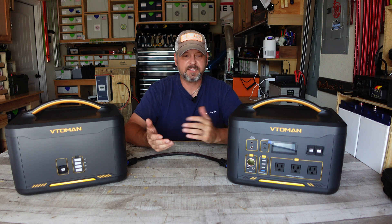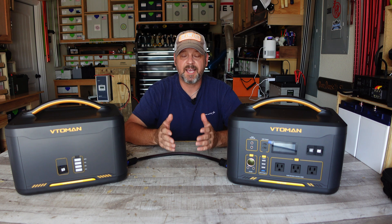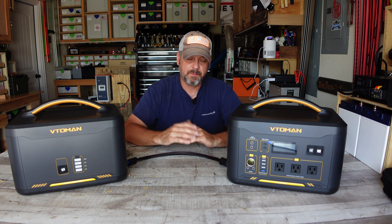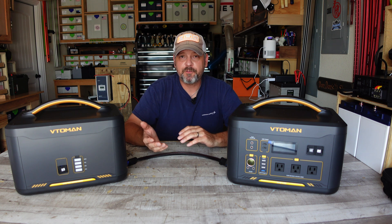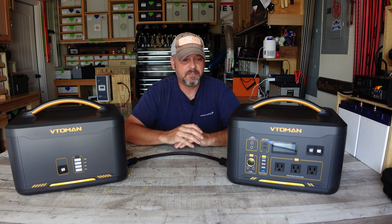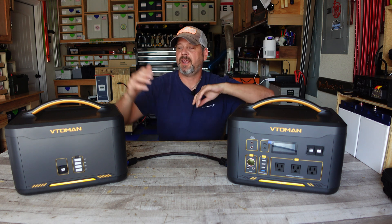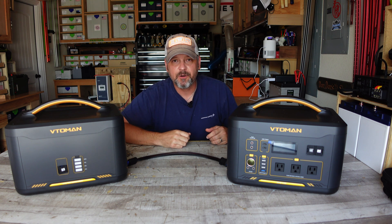Weighing the pros and cons, price is going to be the big factor. If you need close to 3,000 watt-hours at a very competitive price, I don't know how VTOMEN does it, but it's backed by a two-year warranty, so you can buy with confidence. This is the VTOMEN Jump 1000 and the VTOMEN 1500 expandable battery pack. Hope you enjoyed — take care, we'll see you soon.